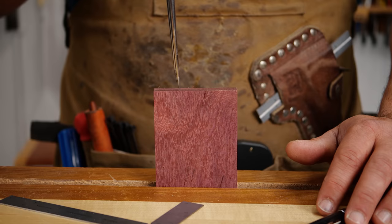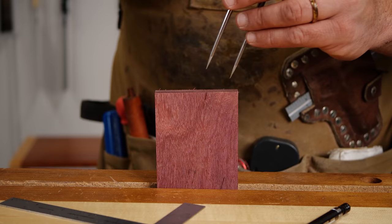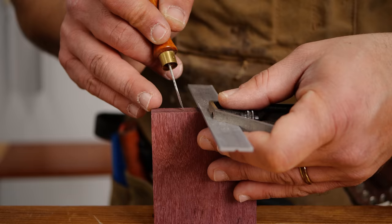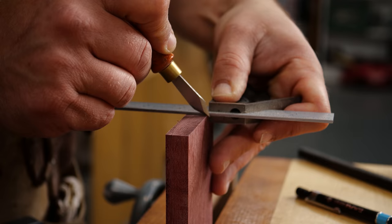Unlike last week's joint, we want the inlay part of our tails to be bigger — much bigger than the maple — because we're going to have to cut them twice. So we're going to go ahead and mark those out and make sure that they are bigger than our maple tails.